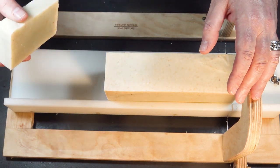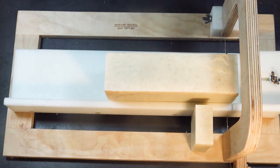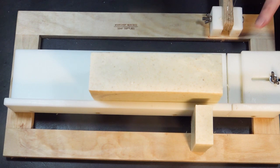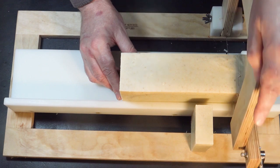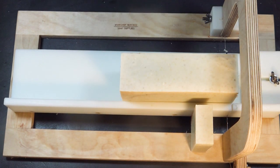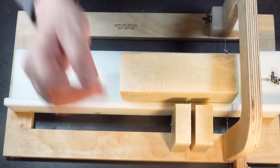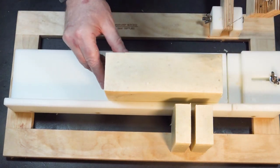I don't know if you're a big fan of an exfoliating soap yourself. I personally find them very useful, but then I work on a farm and I get kind of grubby sometimes. I do get a little messy, and so having a good exfoliating soap is really, really handy.